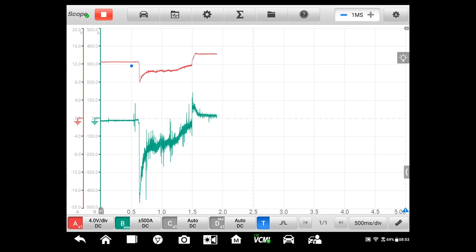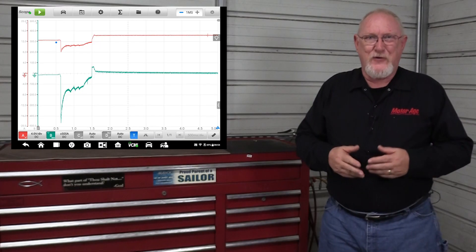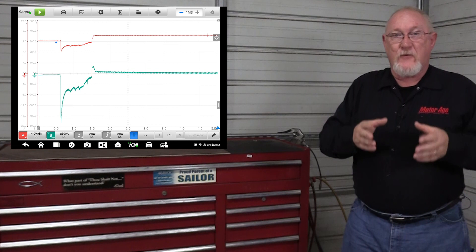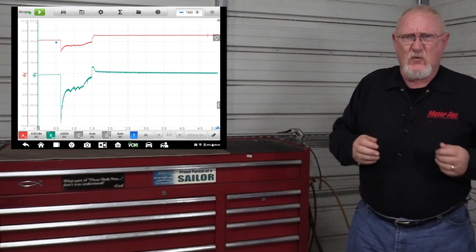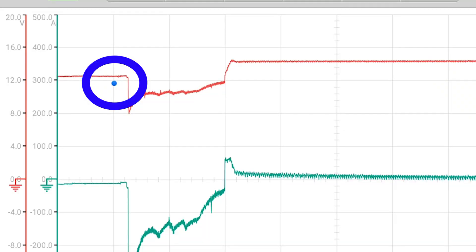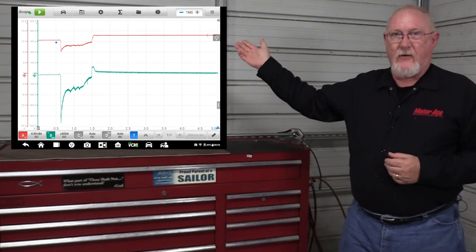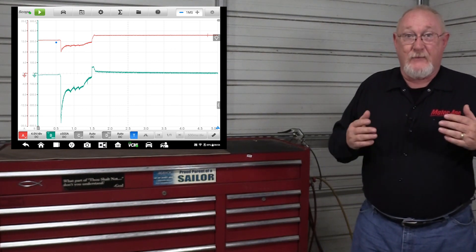Start the engine and allow it to run for a few moments before you shut it down. Now we can take time to look at the capture and see what information it holds. If you did everything right, you should have a pattern that looks something like the one you see here. Let's focus on the battery testing portion of this capture — that's the red trace, channel one, the one we connected directly to the battery just like we would our voltmeter. Everything to the left of the trigger point is open circuit voltage of the battery, which gives us the state of charge reading. If it's less than 12.4 volts, it's a good idea to charge the battery before performing this test, as a battery that's undercharged just can't deliver like it should.